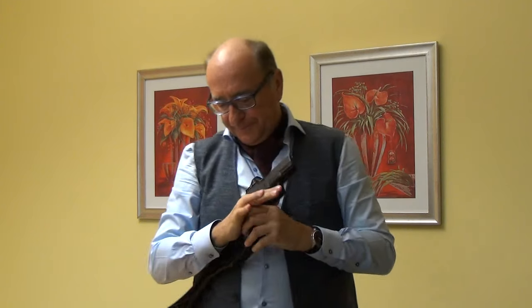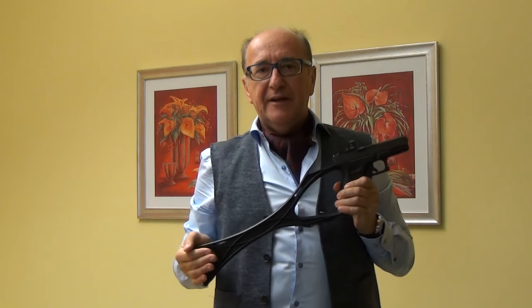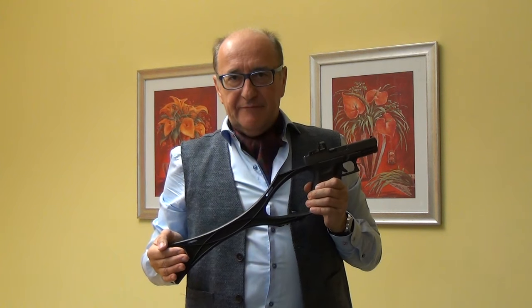Thank you for watching. Take care and stay safe.